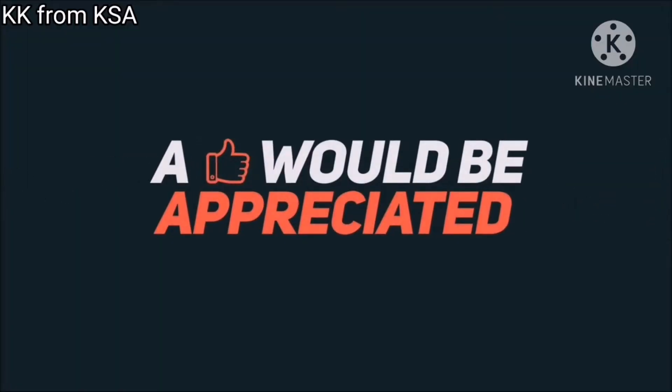If you like, share, comment and subscribe.